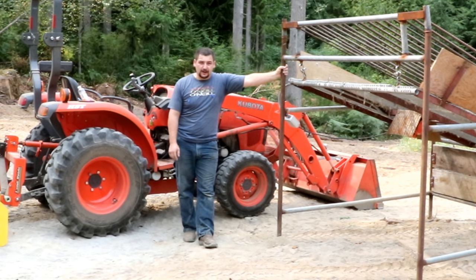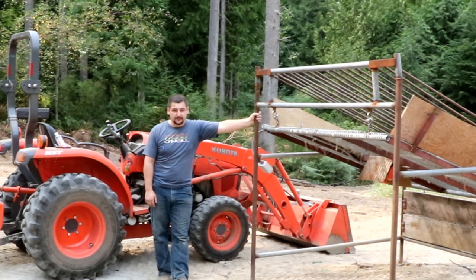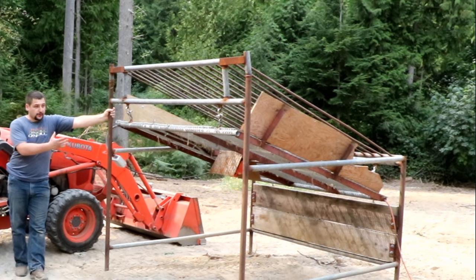The dirt out here is incredibly dry. It's been bone dry for like 55 days up here in western Washington. I've been waiting for it to get really dry because the drier the dirt is, the better it runs through the sifter.